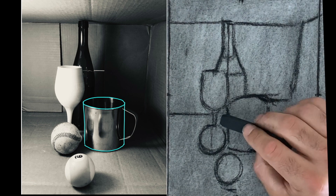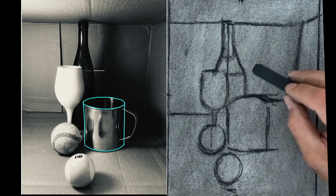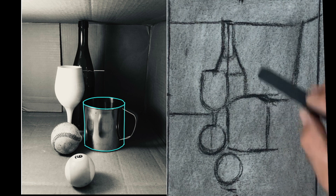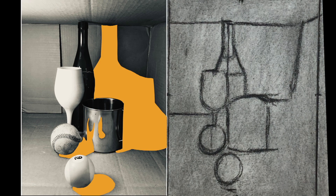I'm pretty happy with that. I'm going to look at all of the objects and compare them to each other and make sure they feel close to my reference image — this is just the rough draft first. The next step is to get the shapes of the shadows and start laying in values from that point.